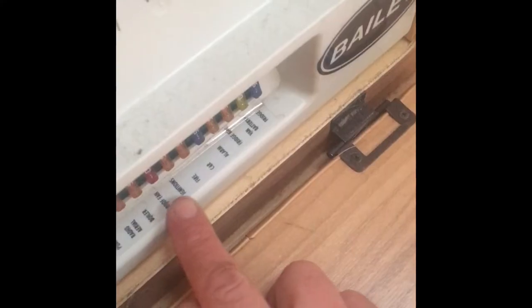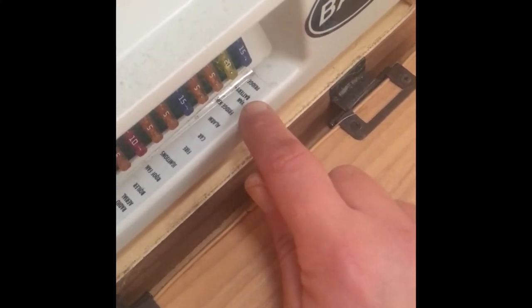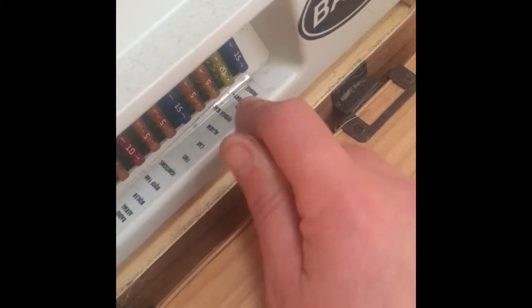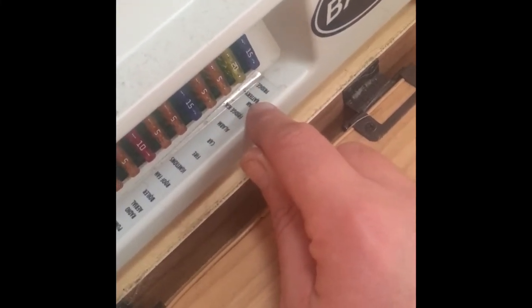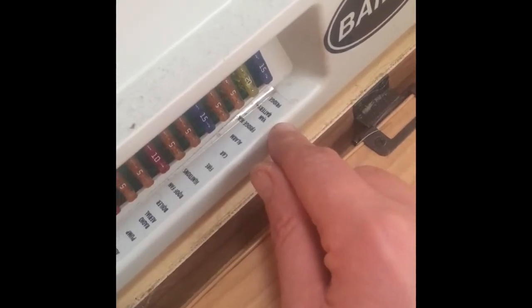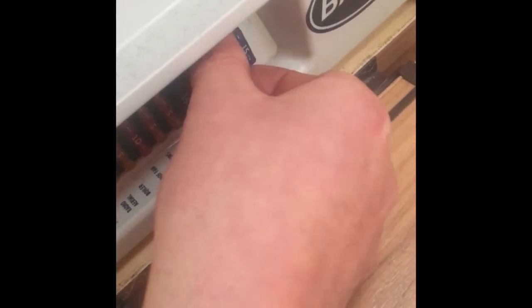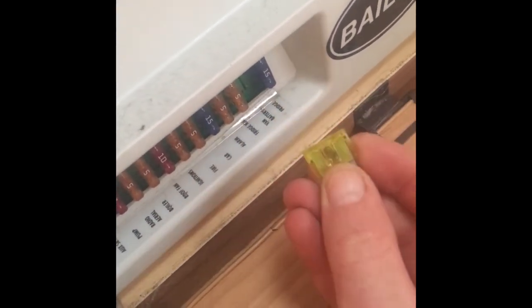Looking down the row, this one here relates to the caravan battery — it's a 20 amp fuse — so the next port of call is to check that fuse. If it's blown, that could be the problem. Luckily these fuses are fairly easy to get out; you can just wiggle them out with your fingers and take them out for a look.